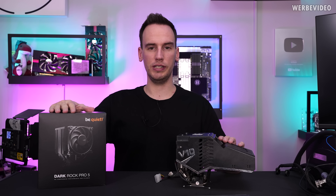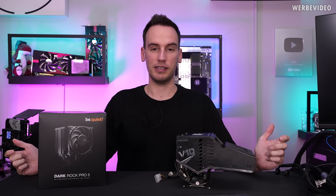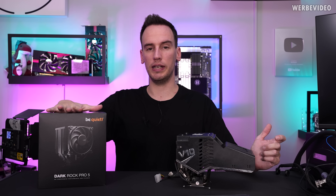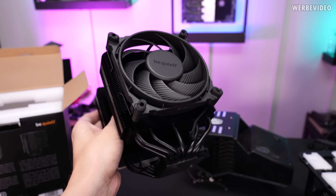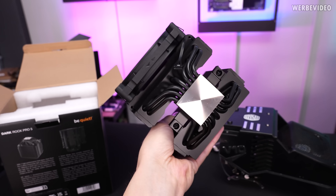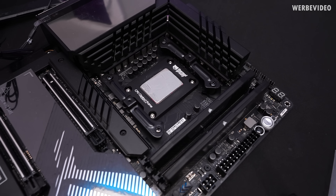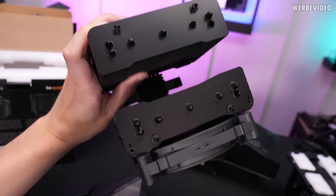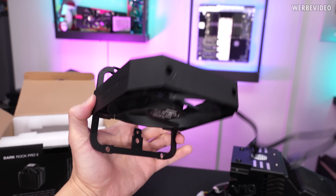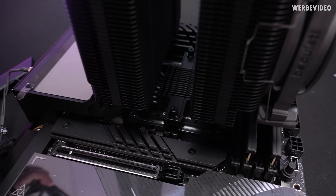First we will mount this on a 14900K, because the 14900K doesn't even know where to go with all that heat. It's my first time using this cooler and the build quality looks very good overall — the paint finish of the base and the way you mount it. You just put the back plate behind the board, add those two bars, then put the cooler on with the piece in the center. This is kind of a proprietary fan — it's custom made. You can see it has special cutouts on the bottom to fit on top of the screws.